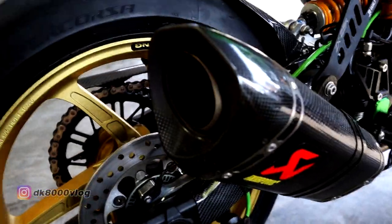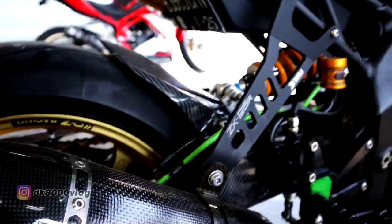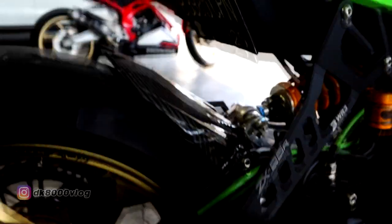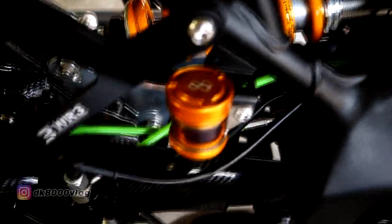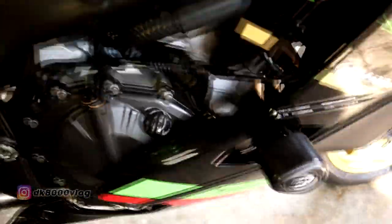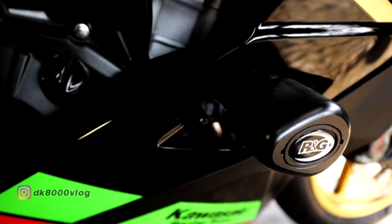Terus sekarang dari kenalpot, dia menggunakan kenalpot dari Akrapovic. Terus untuk pegangan kenalpotnya menggunakan produk dari WR3. Ini juga untuk tabung rem belakang sudah menggunakan produk dari Leitex. Hampir ketinggalan — frame slider menggunakan RNG di sini.